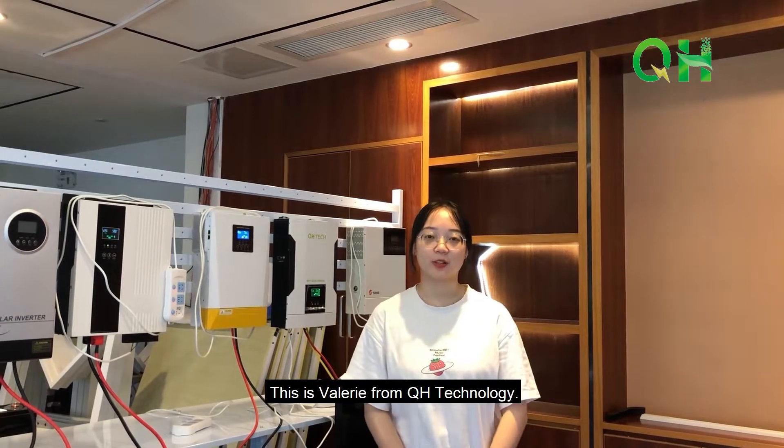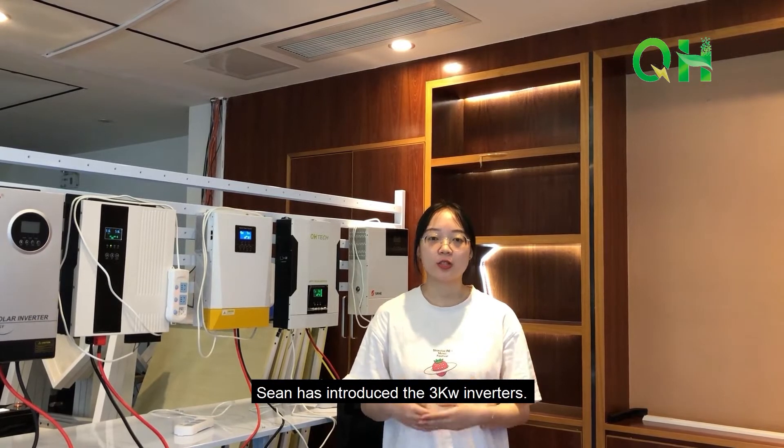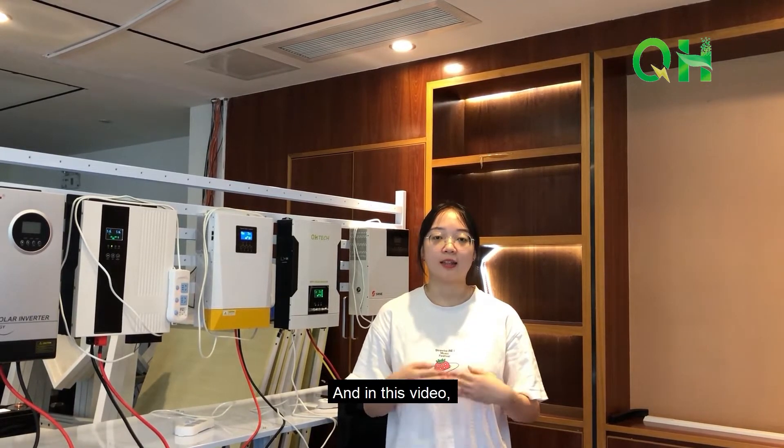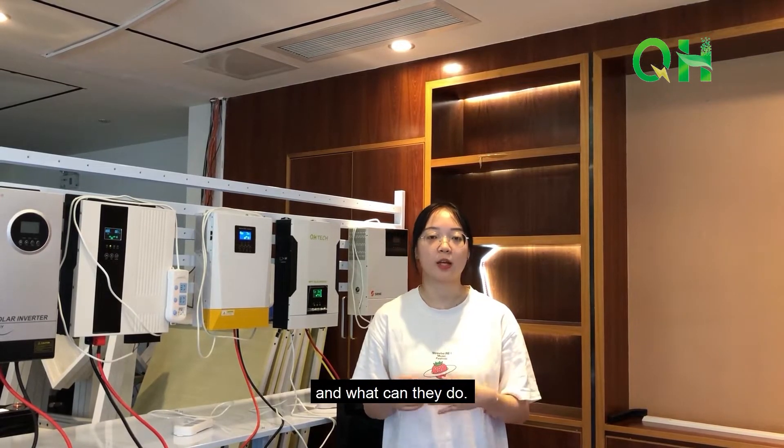Hey guys, this is Valerie from QH Technology. In the previous video, Sean introduced the 3kW inverter. In this video, I will show you the systems of 5kW inverters and what they can do.